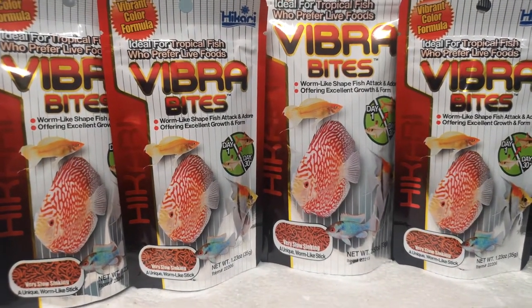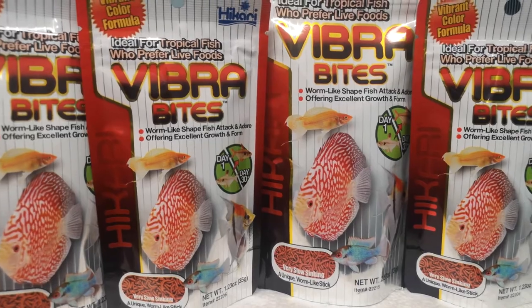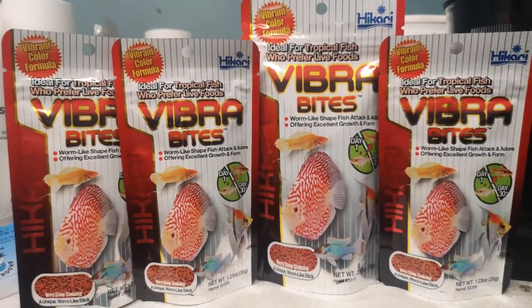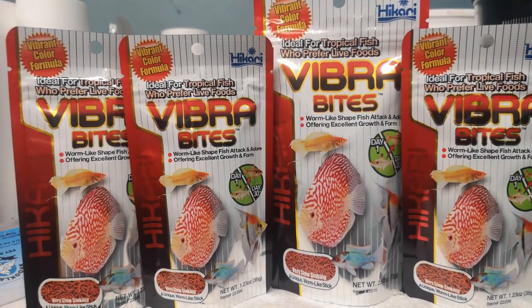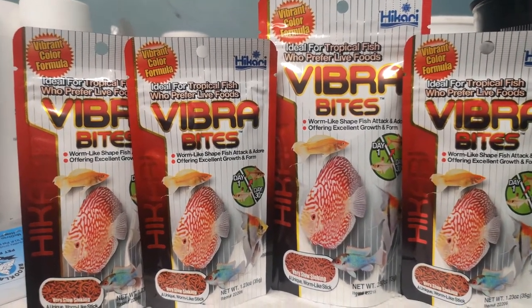I have not used this before. From my understanding, there are a lot of people that absolutely love this stuff, and it's pretty good to feed to some of the picky feeders like pea puffers and stuff like that. So I'm going to feed it to some fish that haven't tried it before and we'll see how we go.